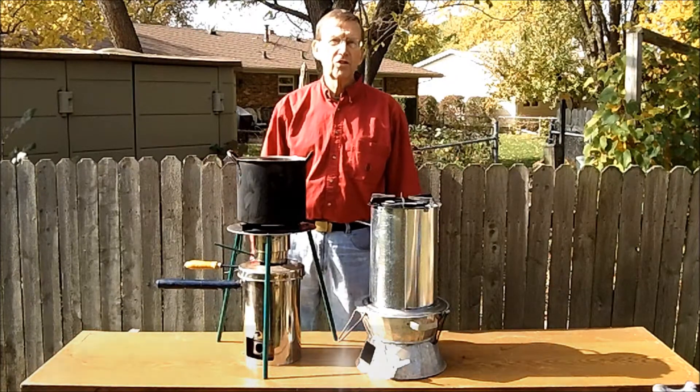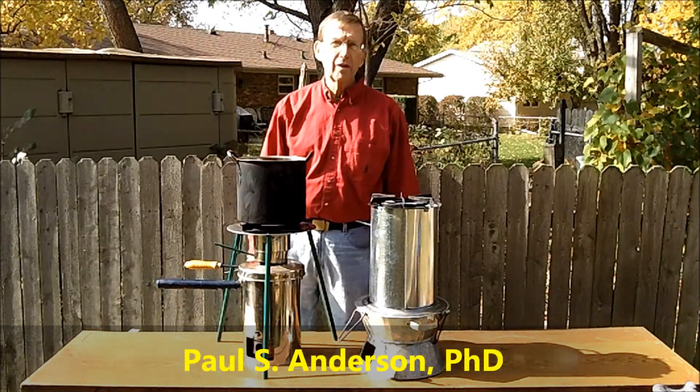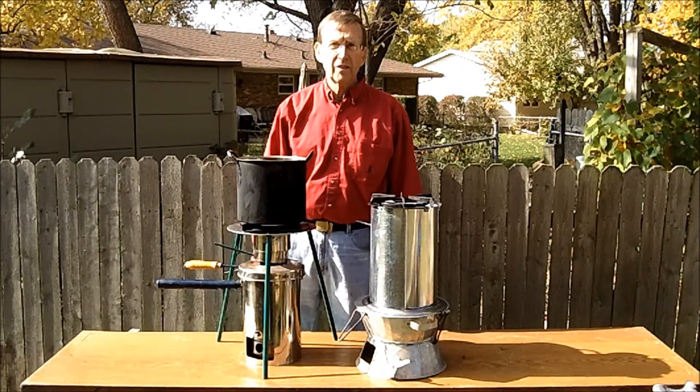Hello, I'm Paul Anderson, also known as Dr. TLUD, and I'd like to talk to you for a few minutes about a stove option for Timor-Leste.